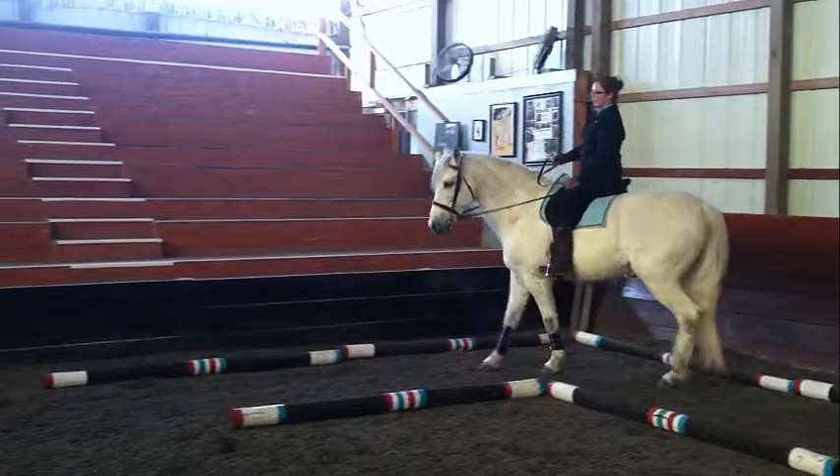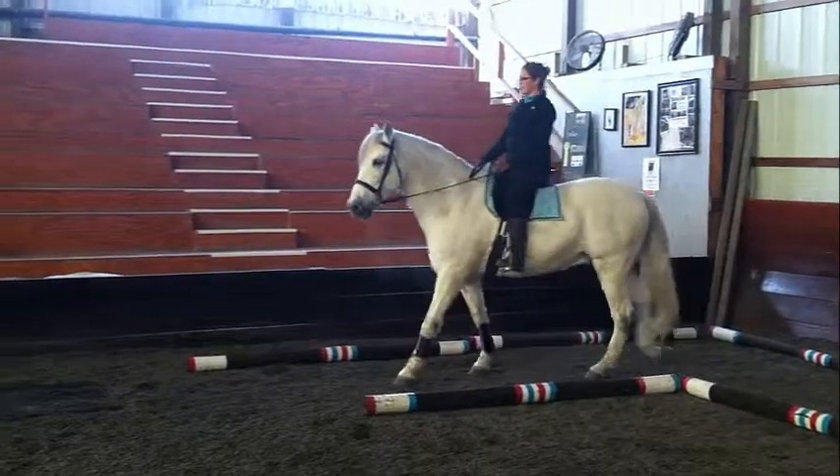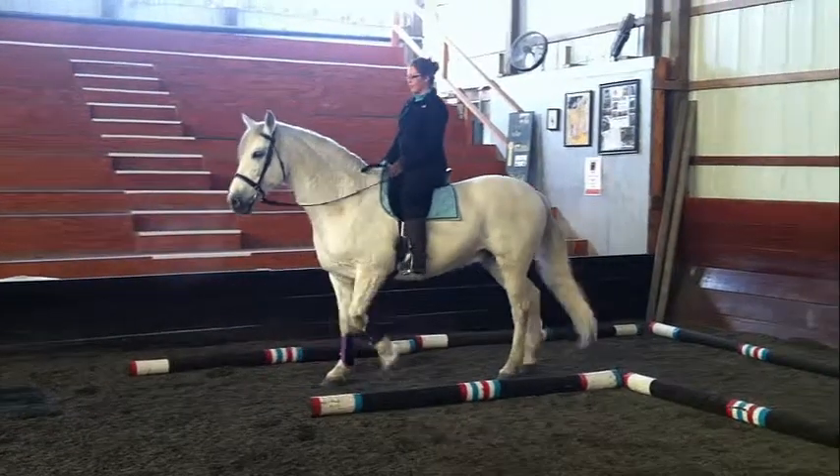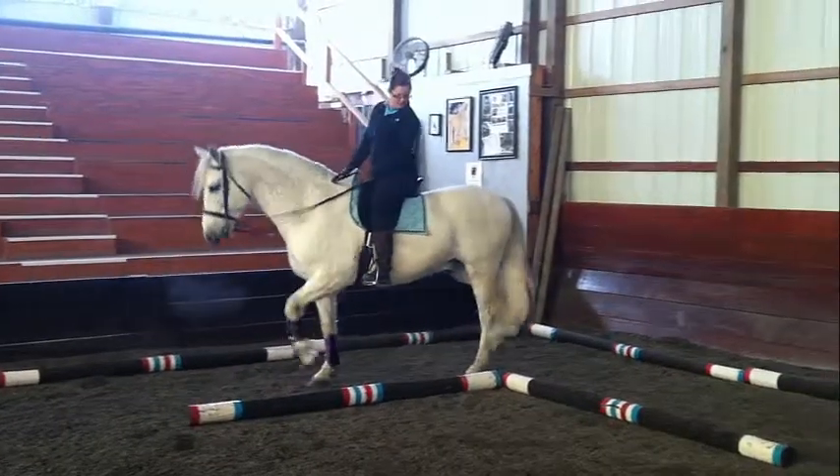Now time to try it under saddle. Before you try this with poles on the ground, it is good to practice turn on the forehand and turn on the haunches, because you are essentially using a combination of both to turn your horse around the corner.